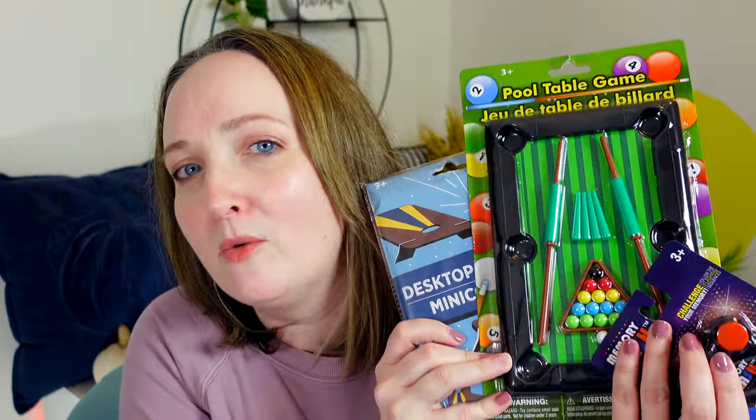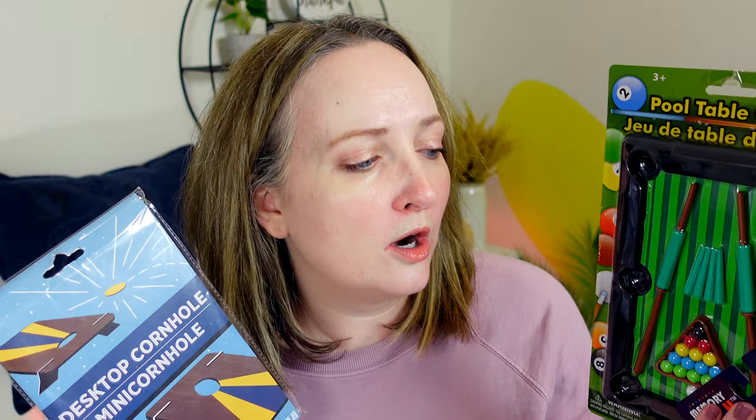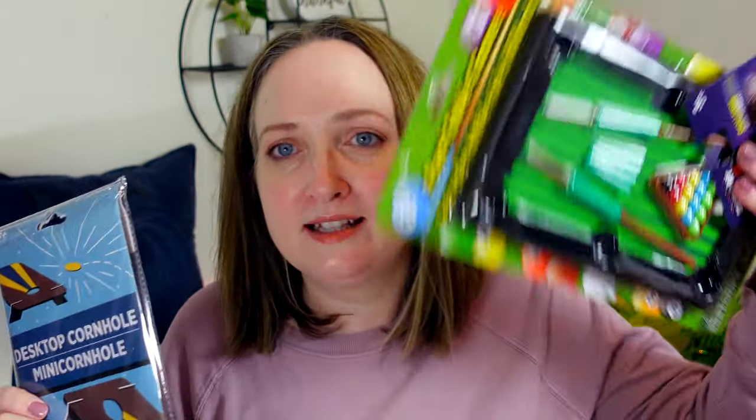I have recently loved shopping at Dollar Tree and I've noticed that they have a mini game section in their toy aisle. Have you purchased any of their games? They have the standard ones like checkers and card games, but I decided to pick three unusual games and see if they were worth purchasing. They're only a dollar, so I didn't lose that much money, but I bought these three games and I thought I would test them out to see if these would make good Christmas stocking stuffers or birthday party gifts.